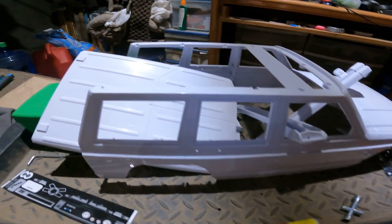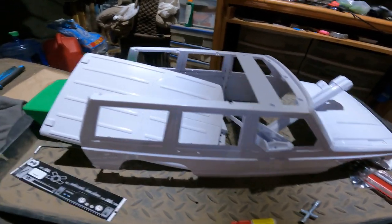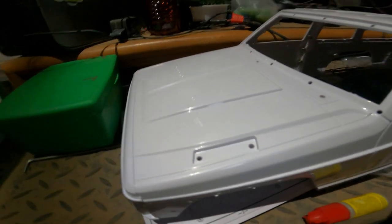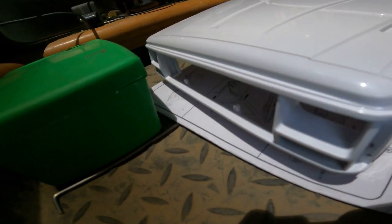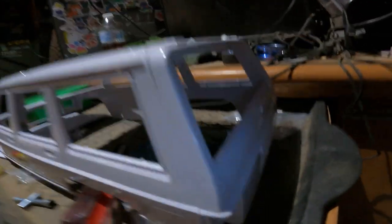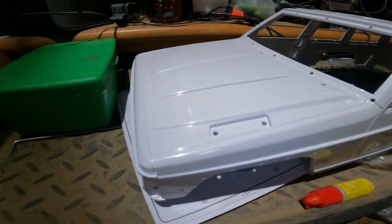Alright, so far we got both of the sides all put together. Now what's left is the rest. Got the front end piece in, got the sides all on, the roof, the back plate — we are now ready for paint. We'll see you guys at the paint booth.